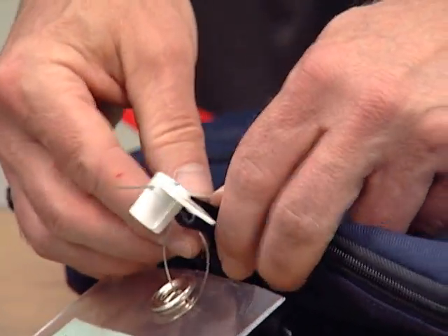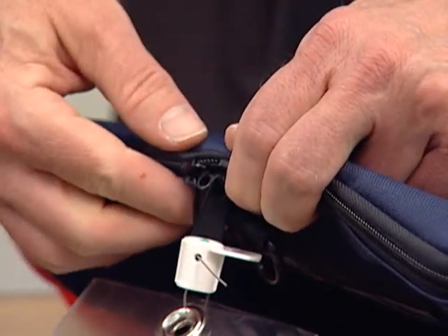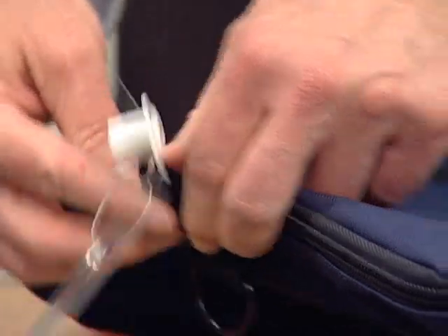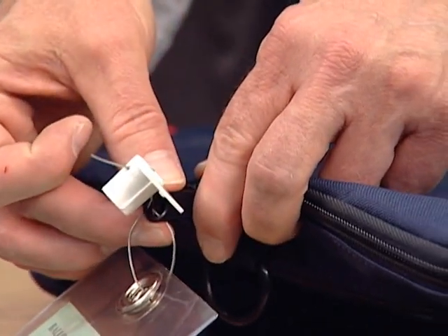What has happened in this particular case is that instead of running through the islet of the interlocking zippers, they've run the seal through the islets at the end of the zipper pulls.